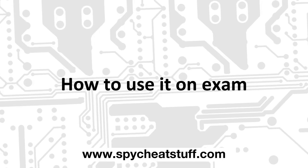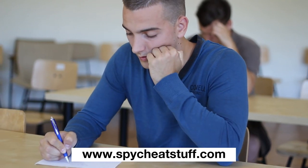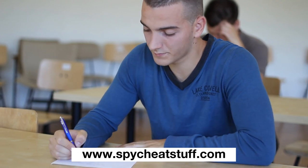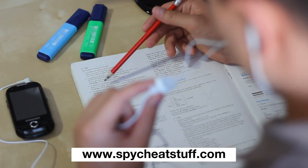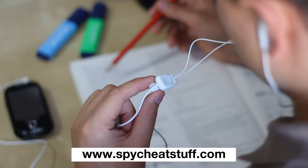Let's take a look at how the device can be used during an exam. The student writing the exam covertly reads the question into the microphone to his partner, who in turn begins to look for the answer. His partner is using a regular headset for his cell phone, as this provides the best results.